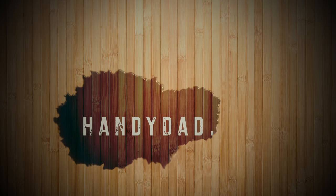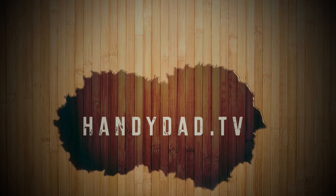Visit my website, handydad.tv, for more great ideas and information. Be sure to subscribe to be the first to know when new videos are posted.